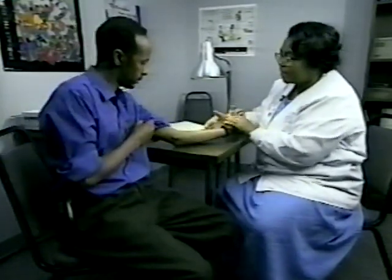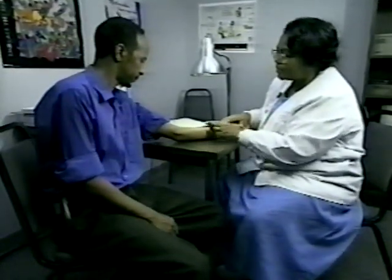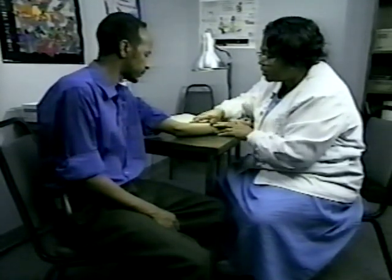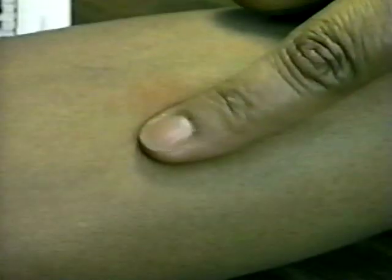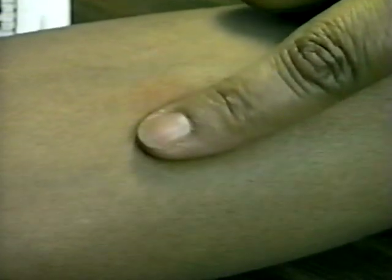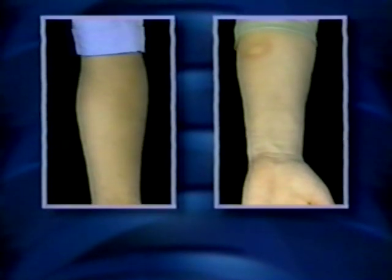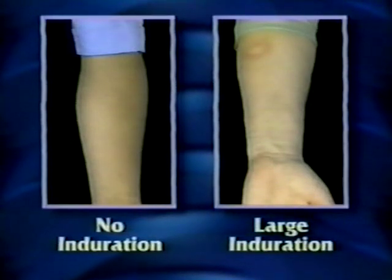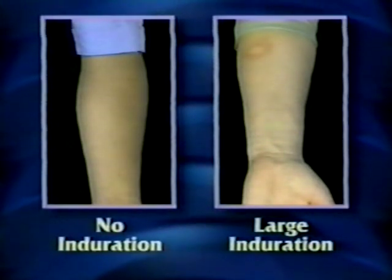Whatever induration is present at 48 to 72 hours should be measured and recorded. Only the part of the reaction that can be felt — the induration — is measured, even if there is soft swelling or redness at the site. Keep in mind there might not be an induration. Reactions can range from no induration to a large, well-defined induration.